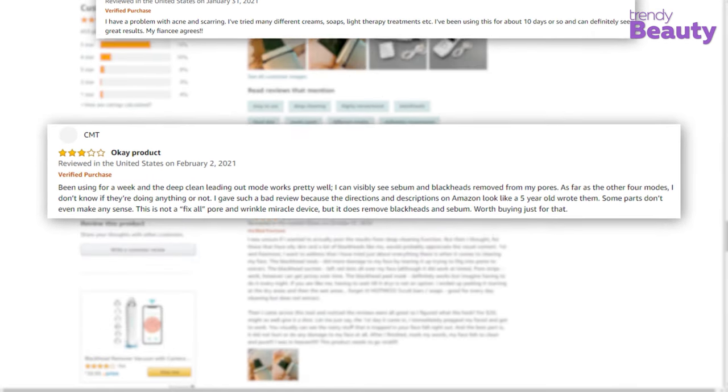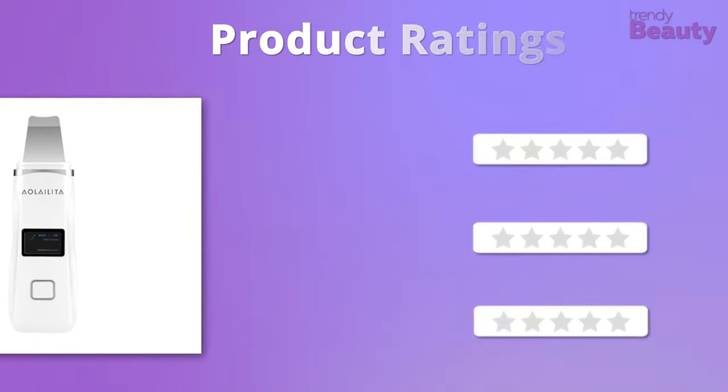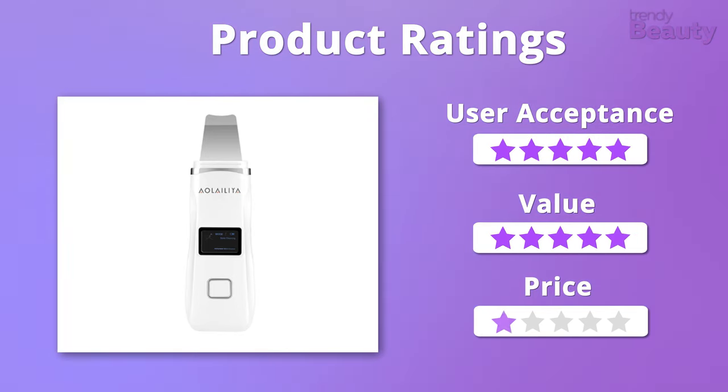A few users said that the product wasn't really worth it. In terms of ratings, for user acceptance and value, it easily gets 5 stars. And when it comes to price, we're going to give it 4 stars.